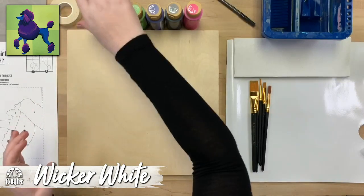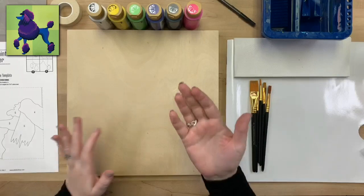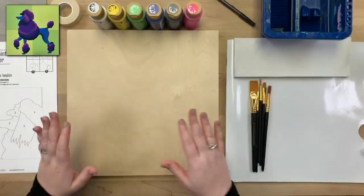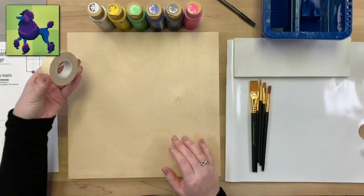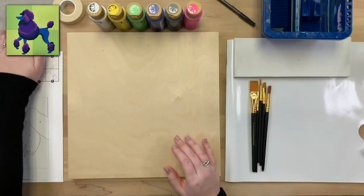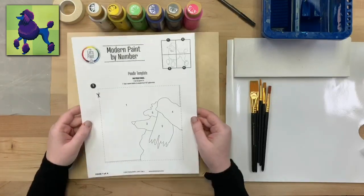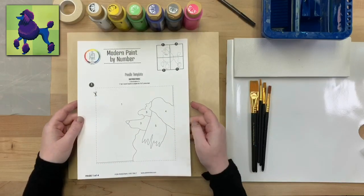Any substitutions for these colors is totally fine. You can change the color of your poodle completely, or if you have a similar color but not these exact ones, that's completely fine — feel free to interchange your colors as needed. I also have some tape, so painter's tape or scotch tape is fine, some tracing paper, and of course our free downloadable pattern, which you can find on platonline.com.